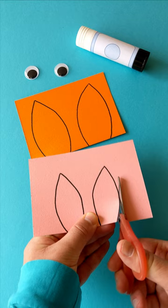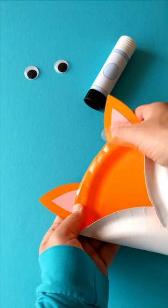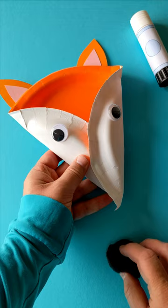We're now going to make ears, eyes and a nose. Draw and cut out ear shapes — these can be made from any scraps of paper or card. But be careful, scissors are sharp. Stick your ears onto the top of your fox and add googly eyes, or you could stick on round stickers. Then glue on a pom-pom for your fluffy fox nose.